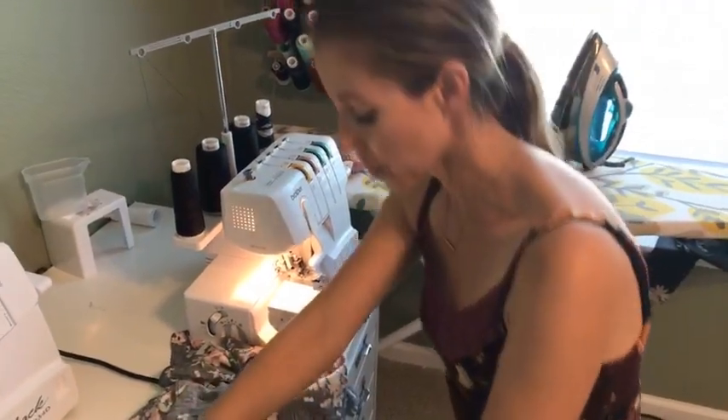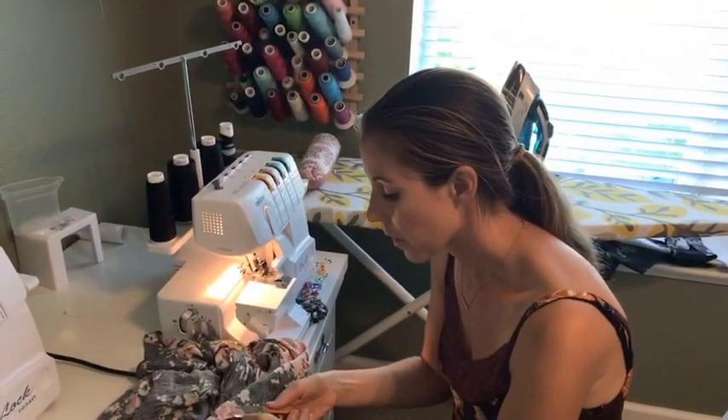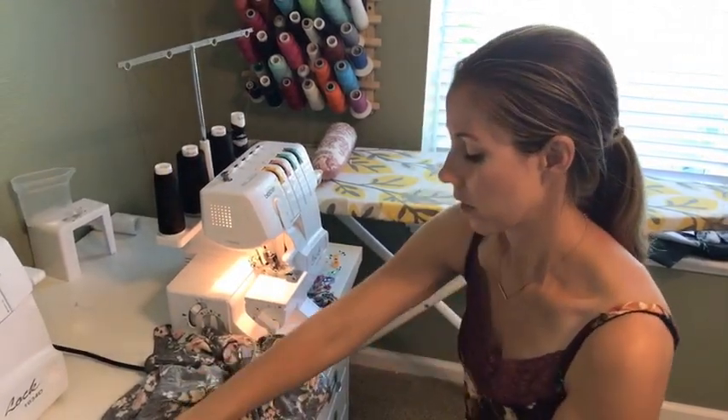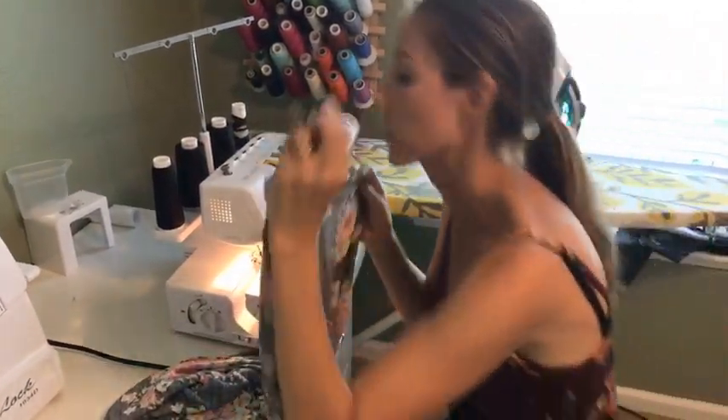There's a spot where my seam allowance kind of slipped out a little bit, but it's all right now — that's much better. That looks good.